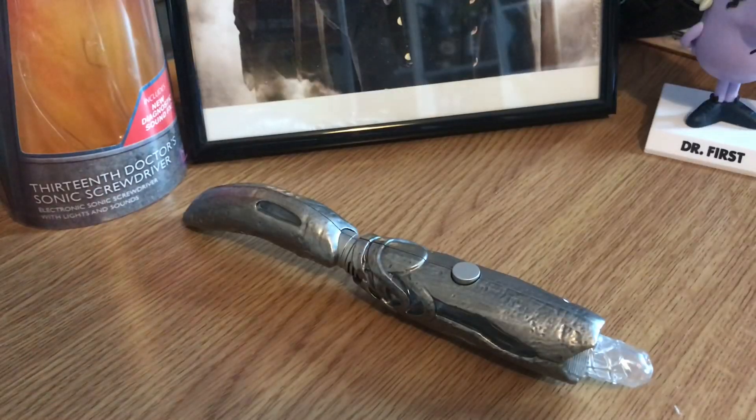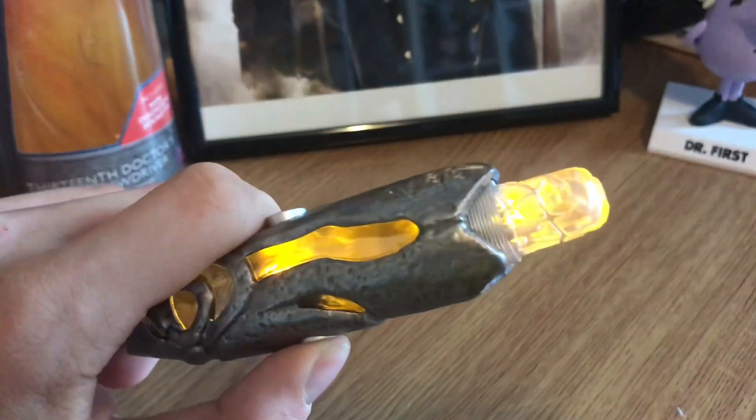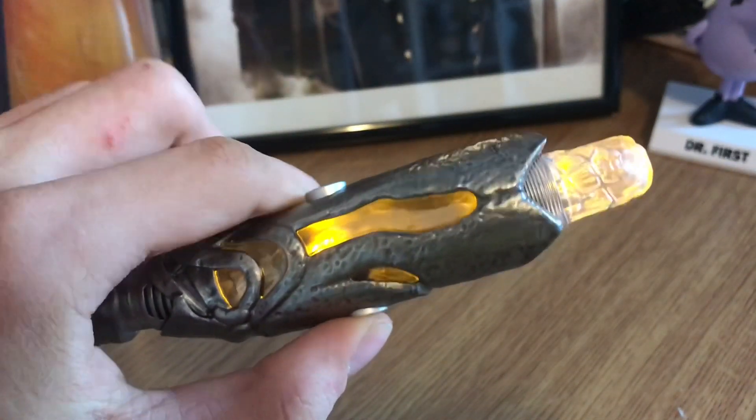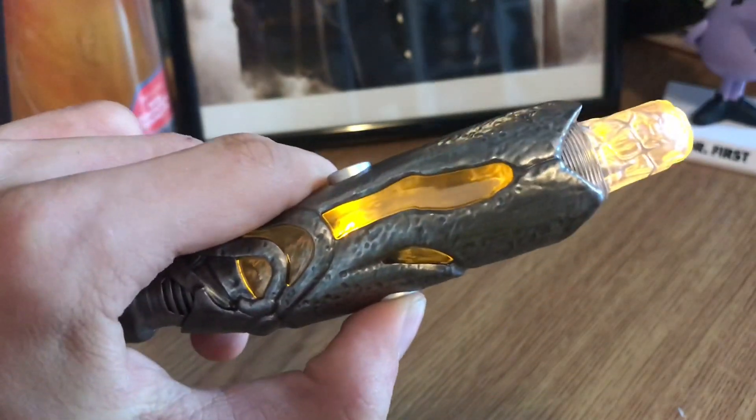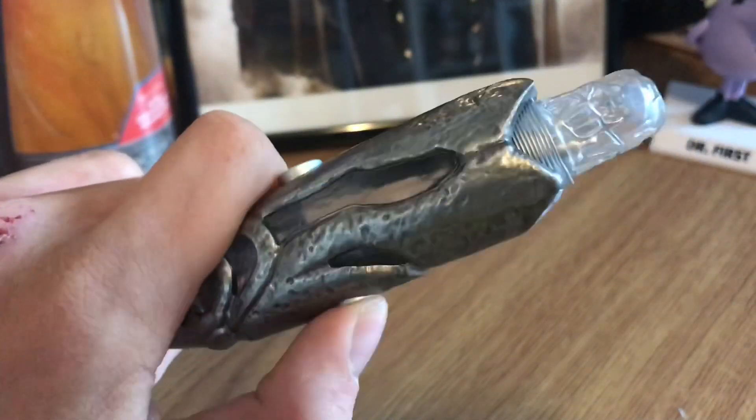This Sonic has three sound effects — pushing the button once, twice, and three times.